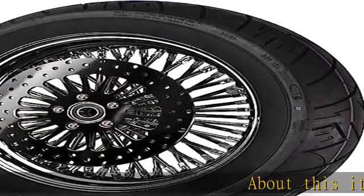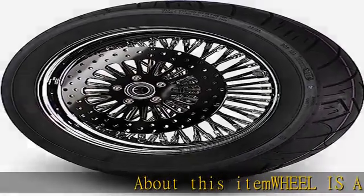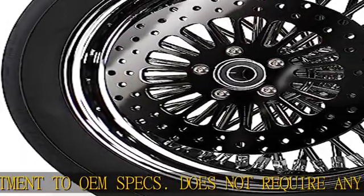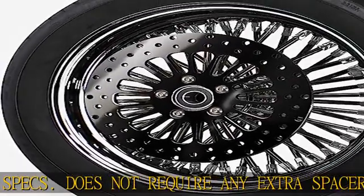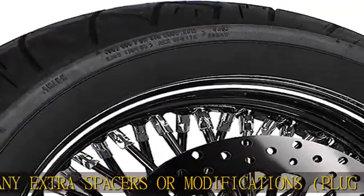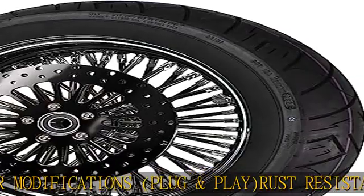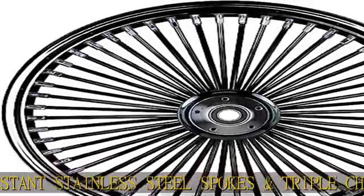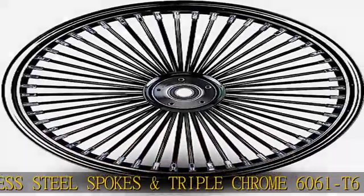This item is a direct fitment to OEM specs, does not require any extra spacers or modifications — plug and play. Rust-resistant stainless steel spokes and triple chrome 6061 T6 billet aluminum hub. Wheel is sealed for a tubeless application. Comes with a 130/90-16 black wall or white wall tire, mounted and balanced. Built in the USA. More product details in the description to get this product today at the best price.